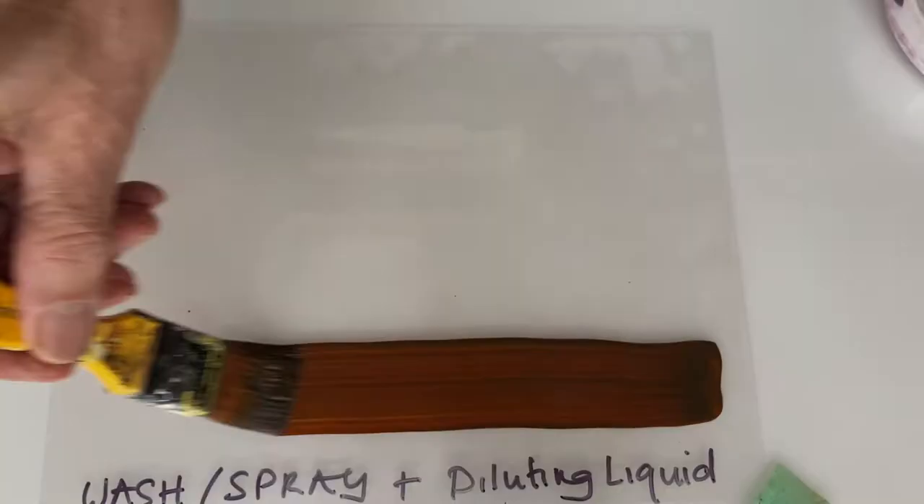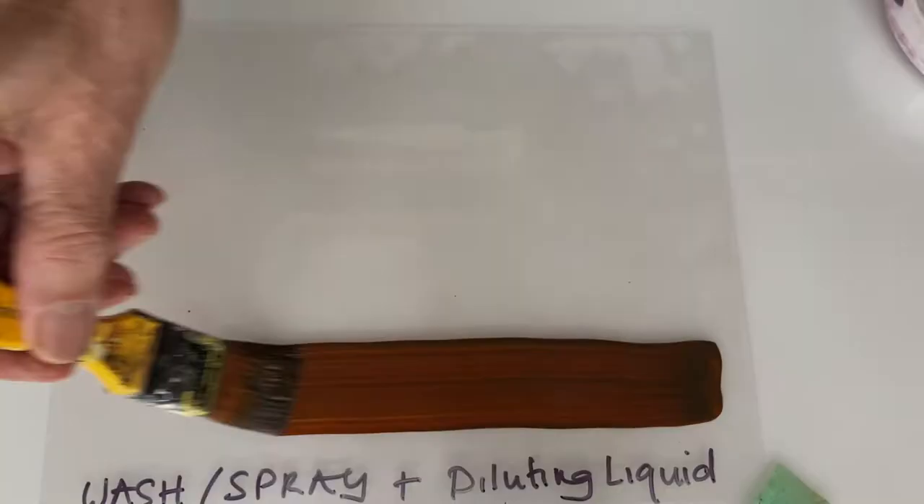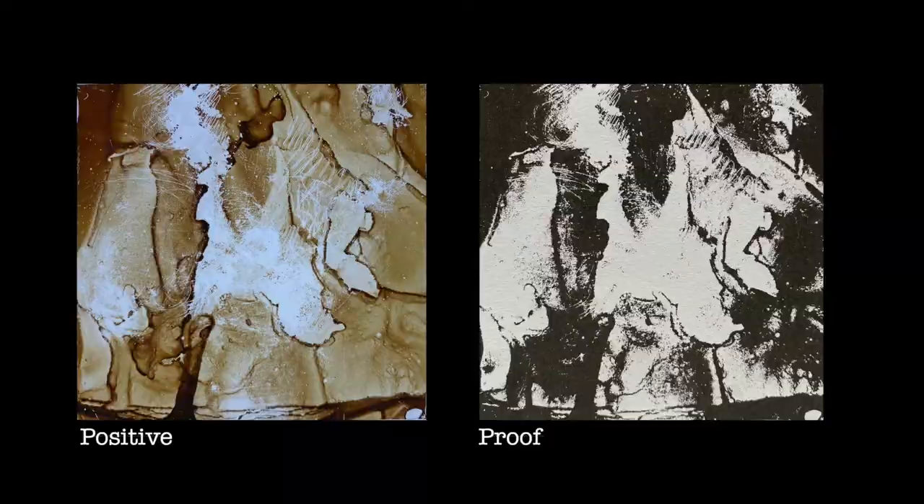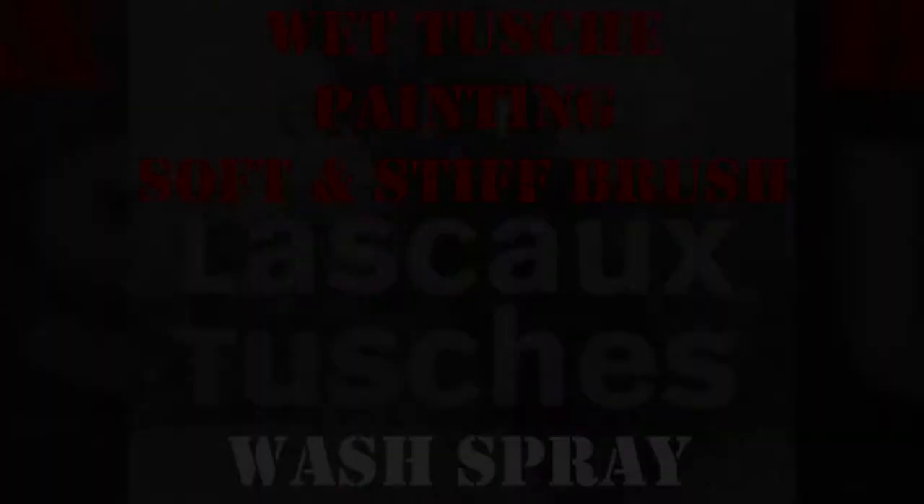I wanted to try out the diluting liquid with a variety of the touches. Wash spray is a good coverer, so even a dilute version exposes as a positive mark. I've had to burnish this positive with a stencil brush to get any tonal variety — and then it's gone a bit Francis Bacon on me.